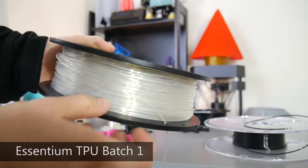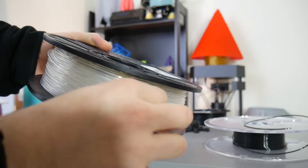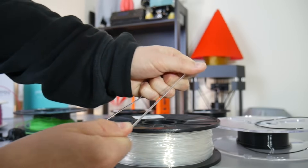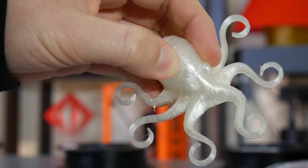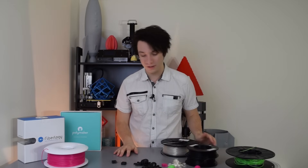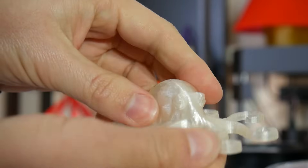Next is Ascentium TPU. Just a disclaimer: this is an early batch and they've reached out to say a new batch is on the way. They're trying to fix a few issues they've had with some machines, and I did encounter some of those issues. In terms of flexibility, it's not as flexible as the generic TPU, but it's definitely nice and soft with a nice clear color, and it is elastic as well — quite stretchy. It printed out great with no issues on the Flexion and is actually quite soft — I can crush the octopus's head in quite a lot. However, on the Prusa i3 Mark II it jammed up, so I couldn't get it to work there.